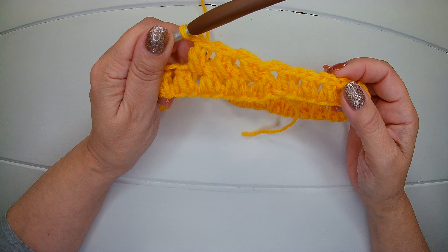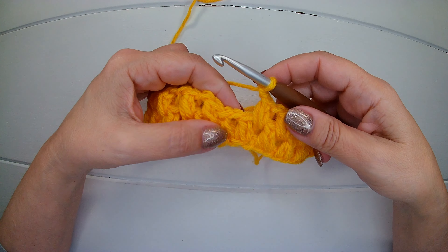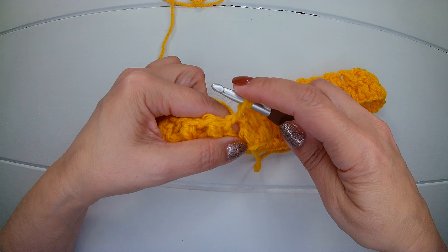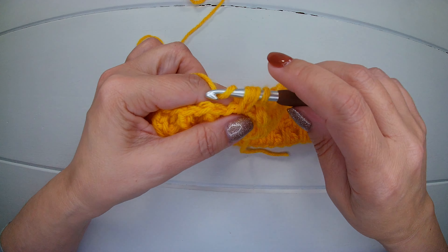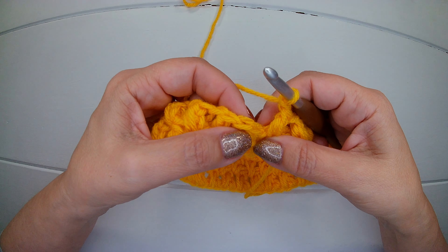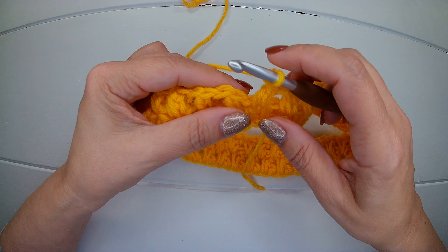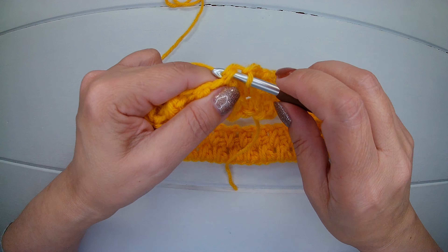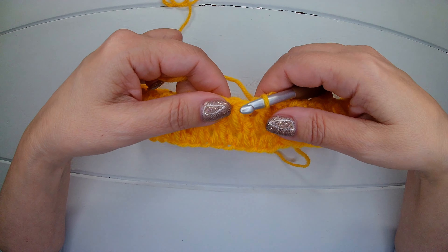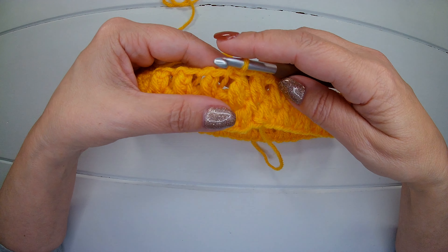I'm almost at the end of the second round. Into the last space available I'm going to make my last stitch, chain one, and here we're going to slip stitch into the first stitch in this way. Now we can start the third and the other rounds, always in the same way.